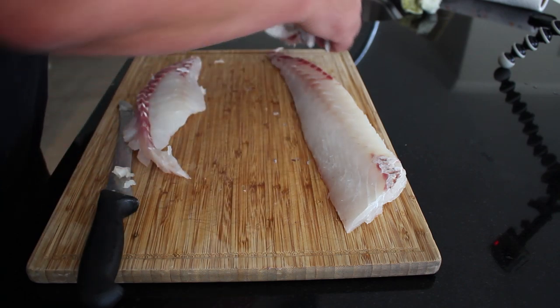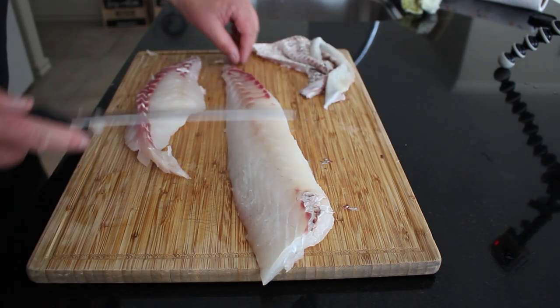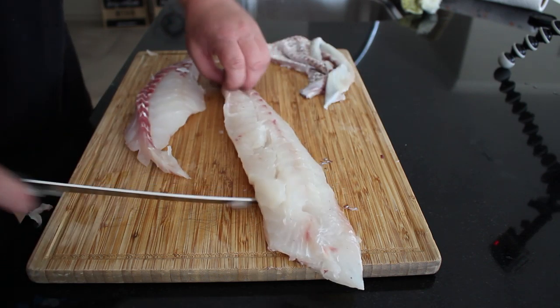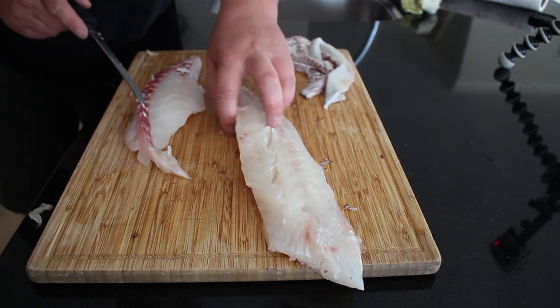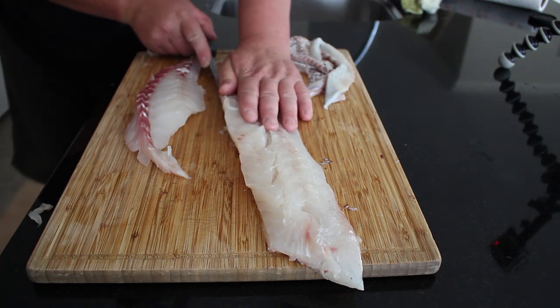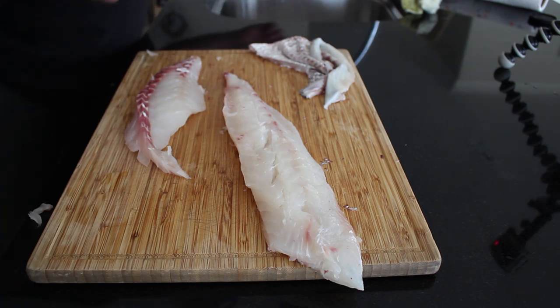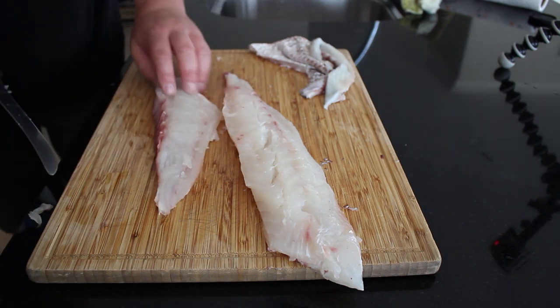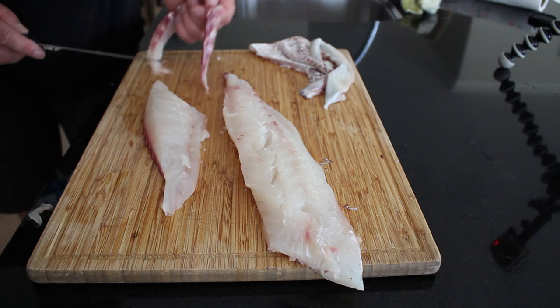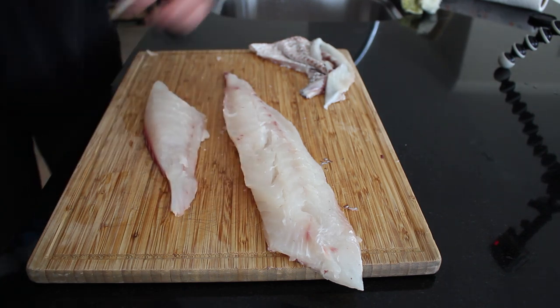That skin there, we're just going to stick aside for now - there is one nice fillet. If you don't like that strong fish taste, that's those blood bits down the side here - you can actually chop them off and discard them, that's what gives it that super strong fish taste. Or you can also add them to your seafood chowder broth if you want to.